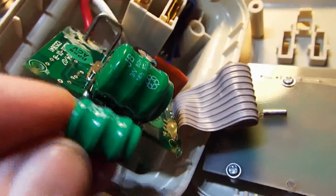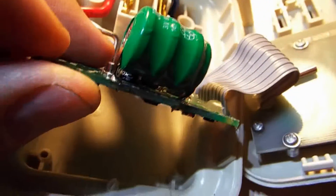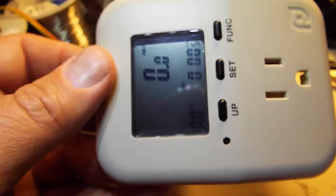So I soldered that monster into the board. It was a little bit larger, and I just left the pin sticking out just a little bit so I could make it fit. And look - the power meter actually works now. So that looks like that may have been the problem, and I'm going to go put it back together and plug it in and see if it's measuring correctly.